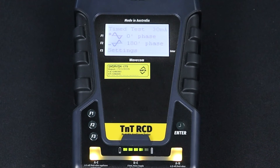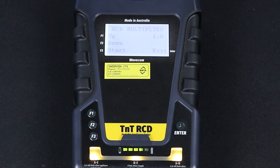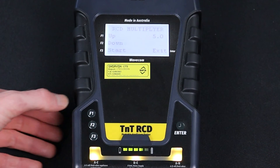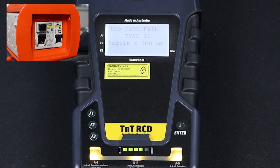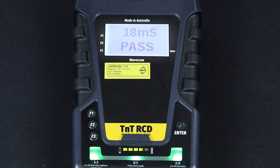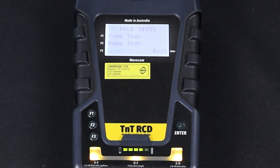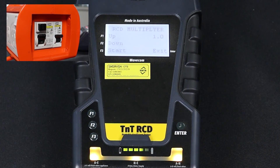You will need to measure both phases of the RCD to fully complete a trip time test. Press F1 to select 0 degree phase, then set the RCD multiplier. You can test your RCD trip time at the stated current — 30 milliamps in this example — or at 5 times the stated current, 150 milliamps. Now press F3 to begin the test. The TNT-RCD will send the selected current to the portable RCD and measure the trip time. When the test is complete, your results will appear on screen. Repeat the test for the opposite phase using the same settings to ensure consistent results.